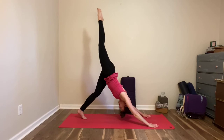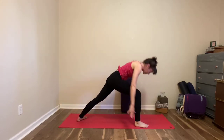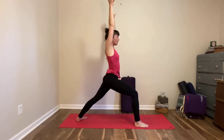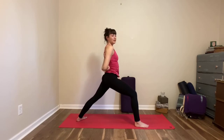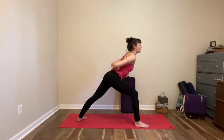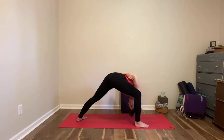Inhale, lift your right leg. Exhale, right foot steps behind the right hand, back heel rotates to the floor — you're coming up to warrior one one more time. Square your hips, take your arms behind your back, interlace the fingers, hold a wrist or hold the elbows. Lift your chest as you breathe in. As you breathe out, fold forward — belly to thigh or torso to the inside of the front thigh — humble warrior, holding for three deep breaths.